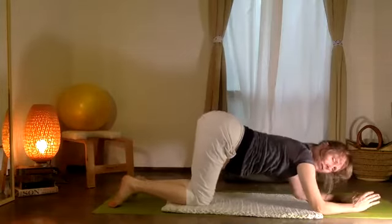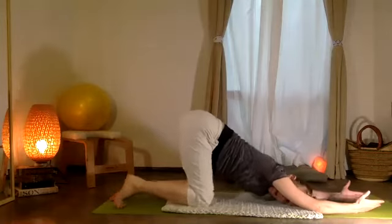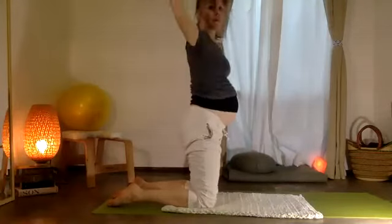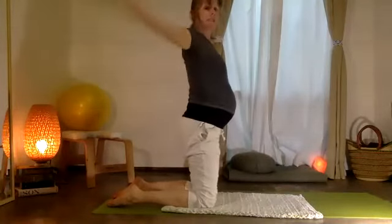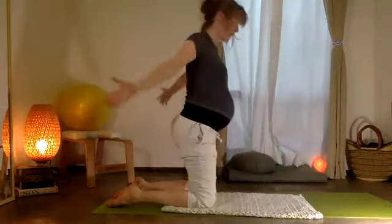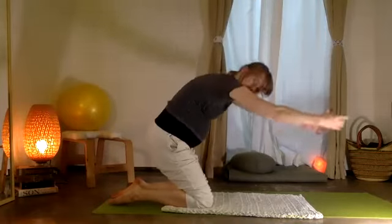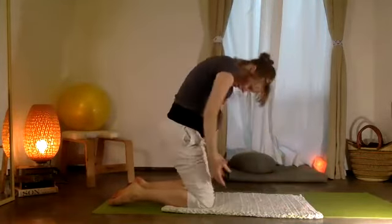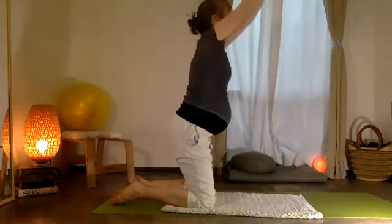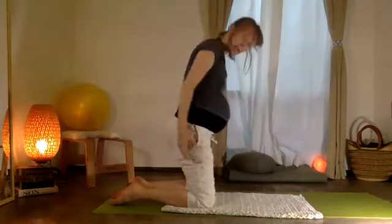Exhale, bring that leg down. Your hips are up. From here, pull your body all the way up over your knees. Y vamos a bajar — stretch, coming over. Y arriba otra vez. And up again. Beautiful — coming down and up.